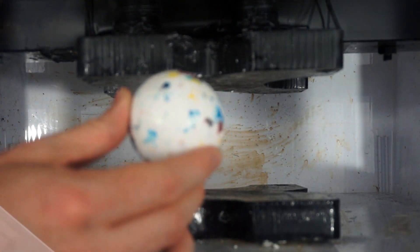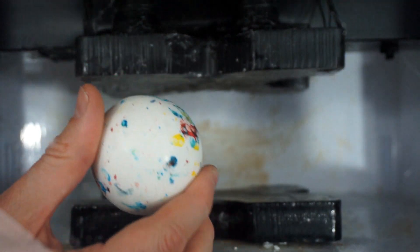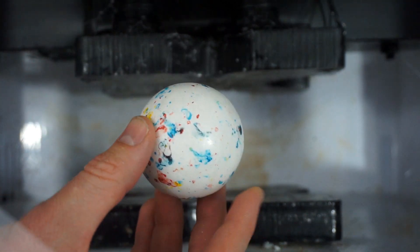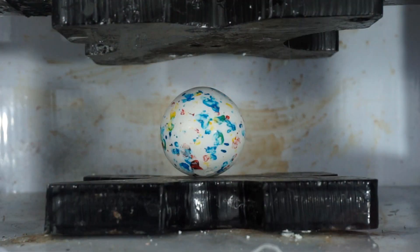Did you know these jawbreakers take about 14 to 19 days to make? They just keep tumbling them around and the sugar crystallizes on the outside, forming layer by layer. They take about that long to eat too.